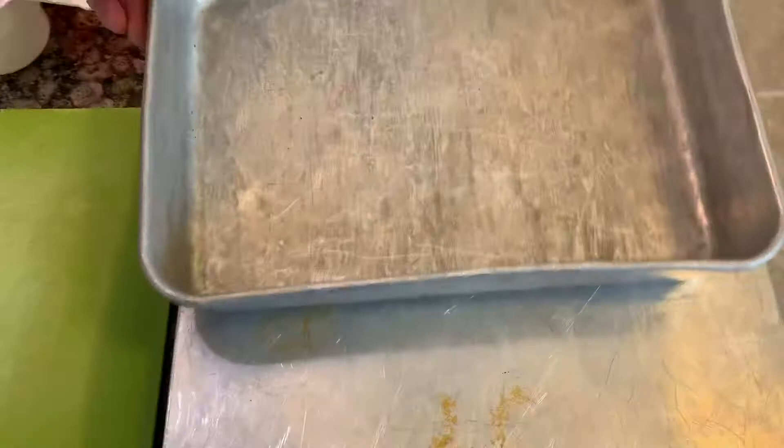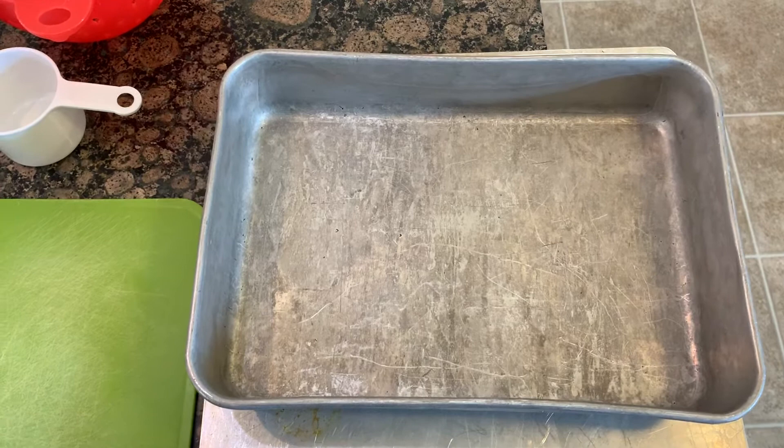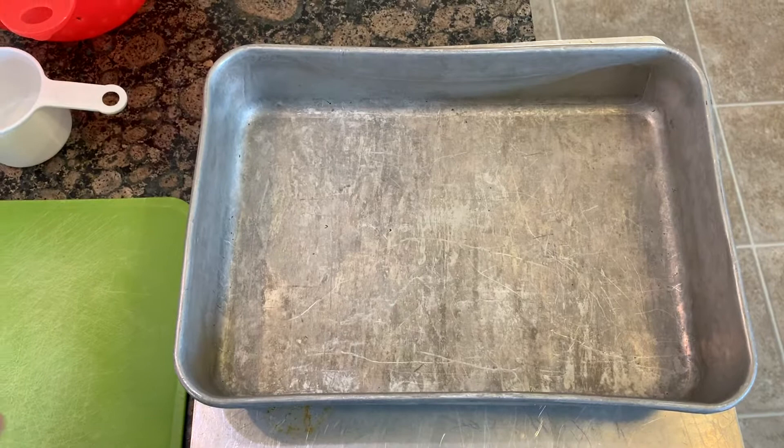Now we have a cake pan. This is called a 9 by 13 cake pan — because this side is 9 inches and this side is 13 inches. If you're making a cake from a box, the back will show different baking times for different pans. If you use an 8-inch round pan it has a different baking time because you'll have a different depth of batter. Make sure you use the baking time appropriate for whatever pan you use.